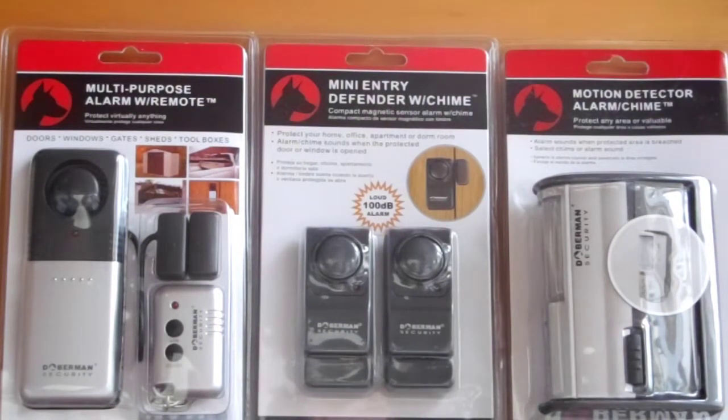We've made this video to give you a brief outline of how the products in our Doberman Security range work. This range was initially developed for the American market, where it has been extremely successful and is now stocked in thousands of stores, including Home Depot and Walmart. I will now give you a brief summary of each of the products in the range that your store currently stocks.